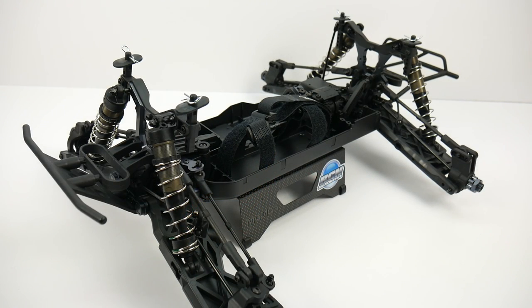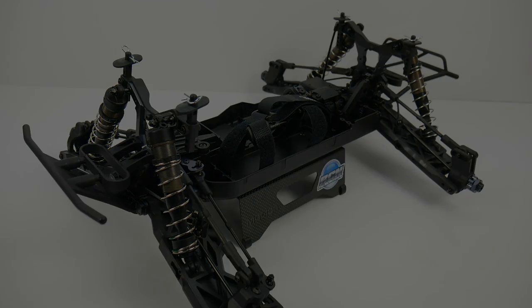That is build update number one on my Techno RC MT410 monster truck. Stay tuned for the next episode where you'll find out the body and the wheels and tires I've chosen — they're pretty cool items and I can't wait to show you. If you have any comments or questions about this video, feel free to leave them below, and as always, thumbs up and subscribe. That's it for now, over and out.